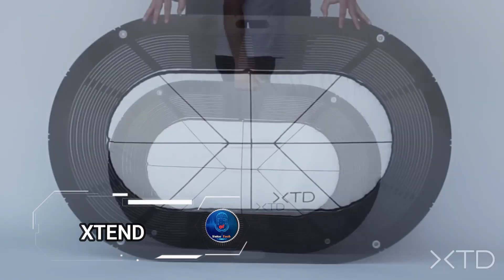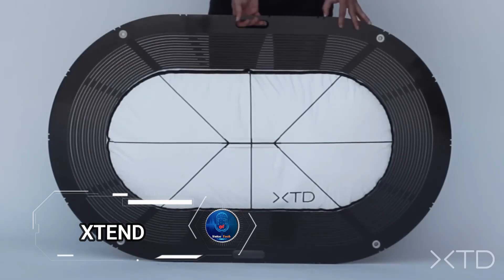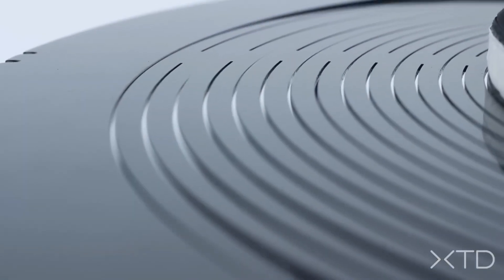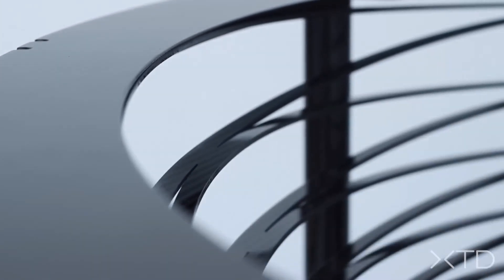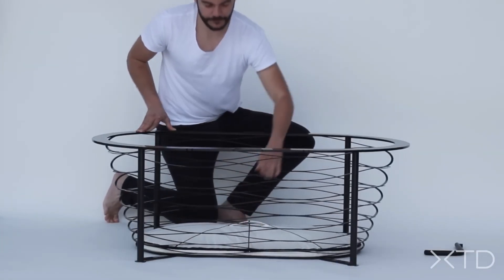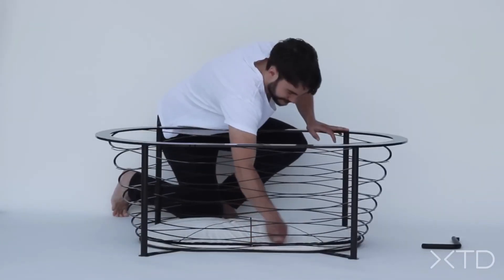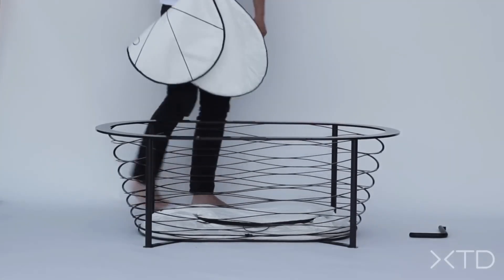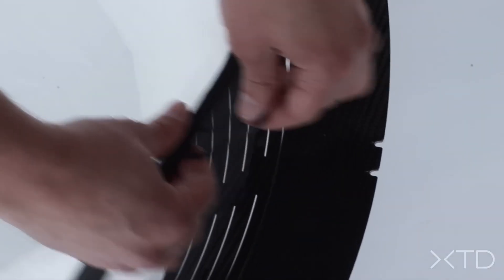Transforming a sleek, 15-pound, 3-inch thick plate into a full-sized bathtub in just seconds — that's the magic of Xtend by Karina Ducci Design Studio. This innovative piece of design is perfect for those who crave mobility, live in compact spaces, or simply love unique, eye-catching items. Despite its minimalist form, Xtend unfolds into a comfortable, usable bathtub, complete with a fabric inlay for added comfort.